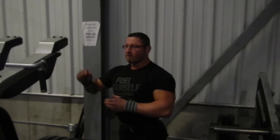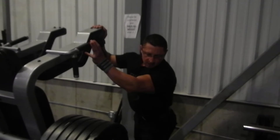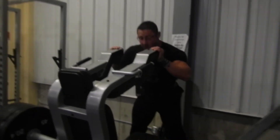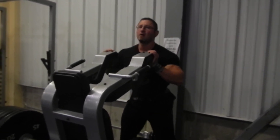This keeps me a little safer. This will be a pretty decent set here. Let's see if I can bang out a good 10 or so reps. It is kind of narrow, but it's fine for me because I can always do some more triceps.